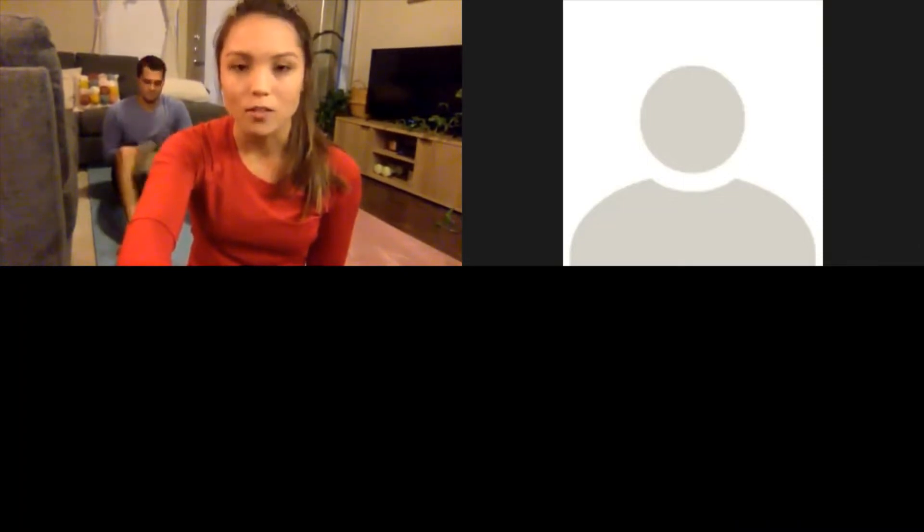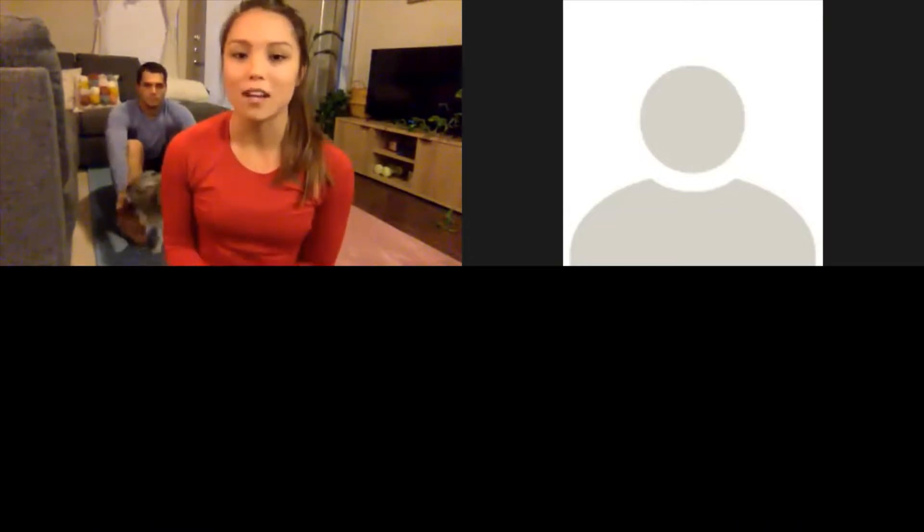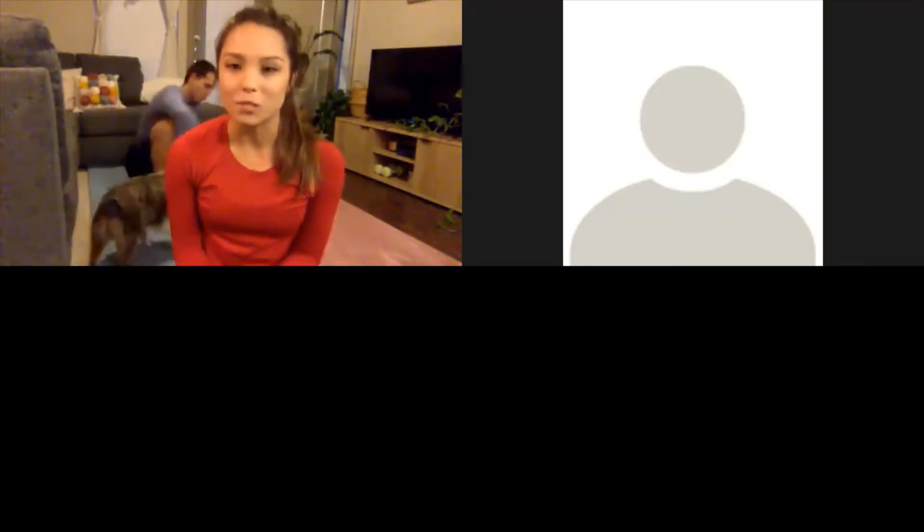Just a couple of housekeeping things before we get started. It is partners yoga class today, but if you don't have a partner, please don't worry about it. Most of these poses we'll be doing today you can do by yourself or with a little bit of a modification. As always, if you don't feel comfortable doing a specific pose or something feels a little bit too advanced, don't worry — just find a comfortable position. You can always find child's pose or a modification, which I always try to provide.